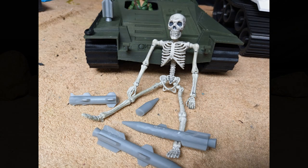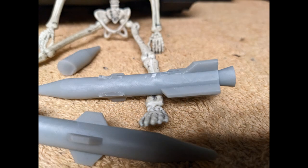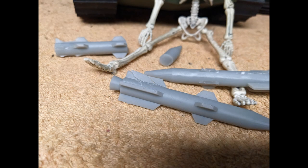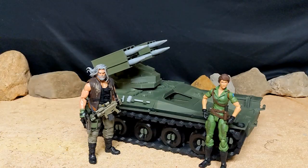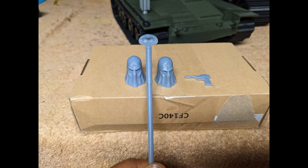It did not arrive in one piece. Three or four of the missiles were broken - fins shattered off some, and one or two missiles were completely broken. There were also a couple of things wrong on the front, but those were easily fixed. I contacted him, and somehow USPS tore my stuff up. He was gracious enough to send out replacements and also sent extras just for my trouble.